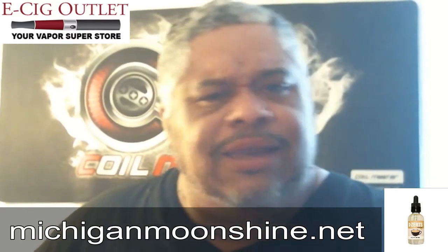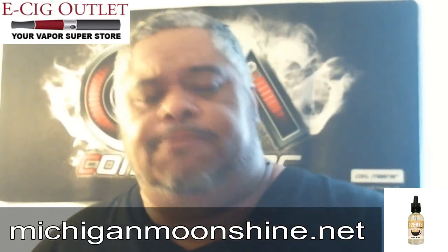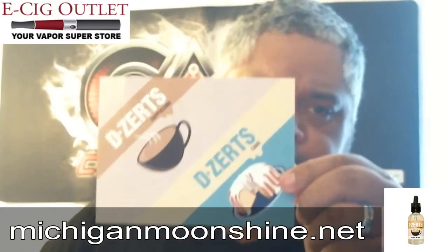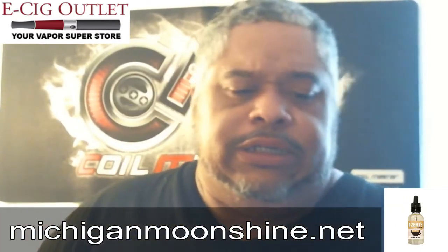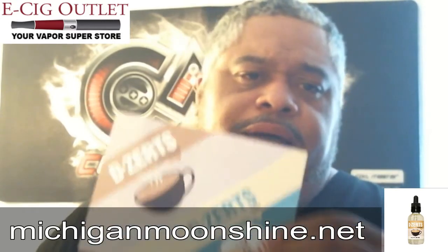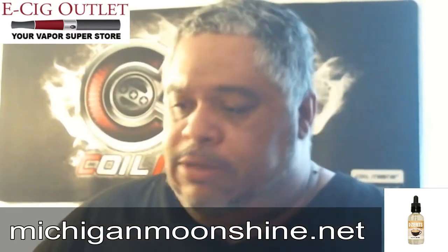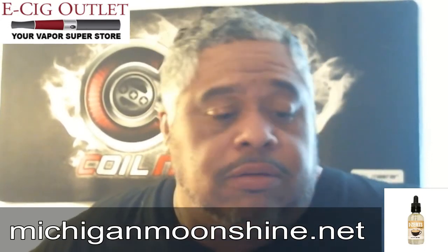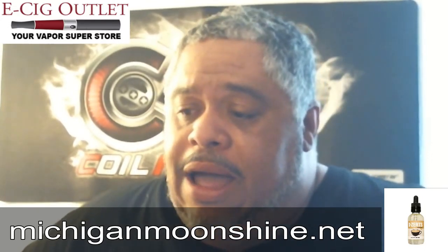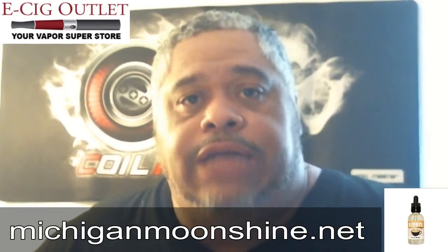Anyway, this one is from Michigan Moonshine, part of their Desserts line. I did the other review for their lemon pound cake. But the cappuccino — not bad. For you coffee vape lovers out there, this one I can honestly say you could probably vape all day.